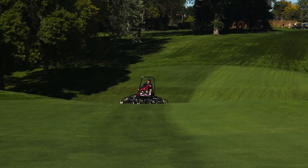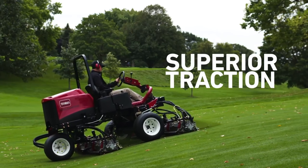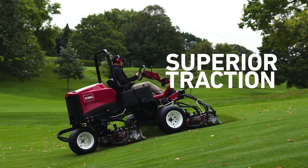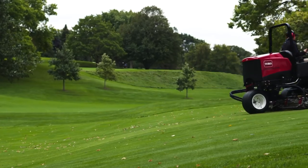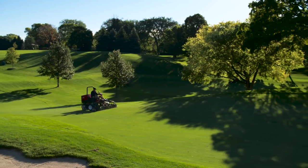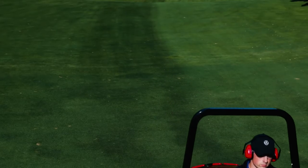And when you have to tackle slopes, traction is key. This ReelMaster is outfitted with Toro's unique Series Parallel Three-Wheel Drive System, which prevents wheel slip and increases traction. This ultra-efficient traction system, combined with the perfectly balanced weight, adds up to excellent hill climbing and hillside stability, even in wet mowing conditions.